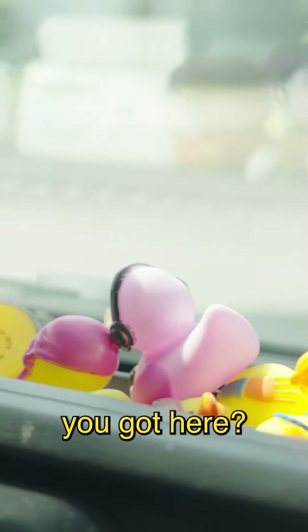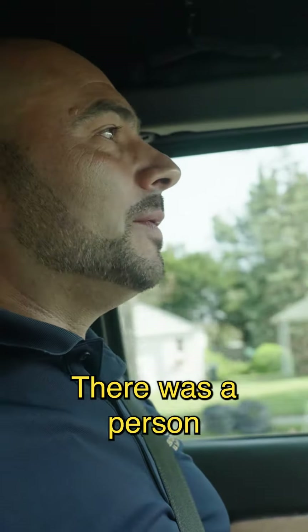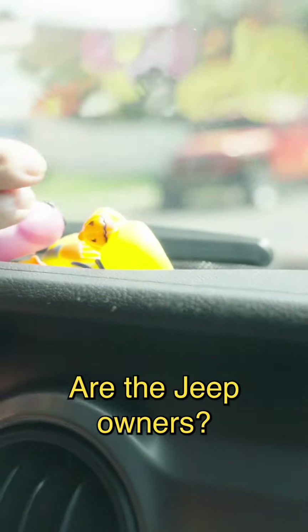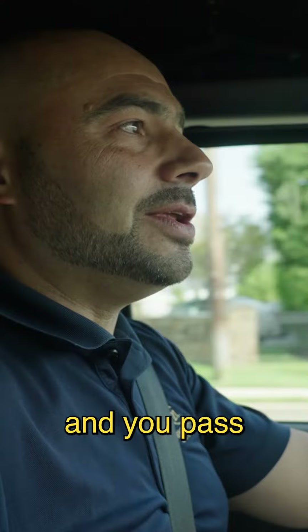Want to tell me about these rubber ducks you got here? Rubber ducks? It's a Jeep thing. Apparently it started during COVID as a means to say hello. There was a person who went around and they would duck other Jeep owners. Now what you do is you get a collection of rubber ducks and you pass it.